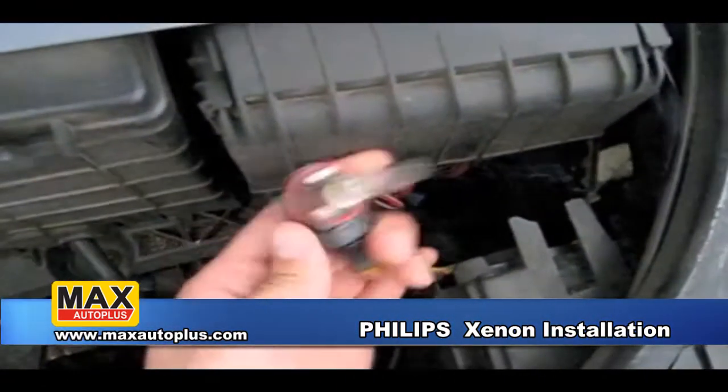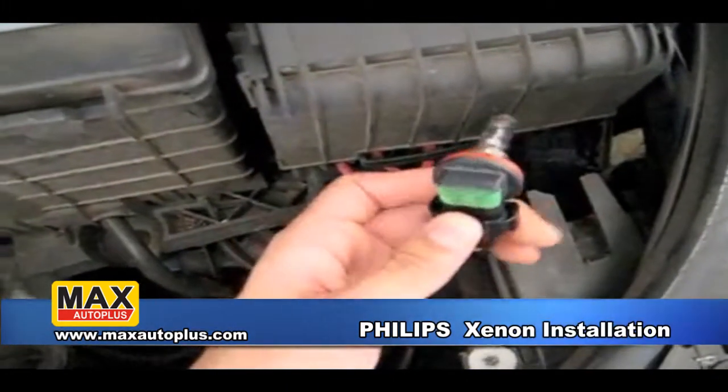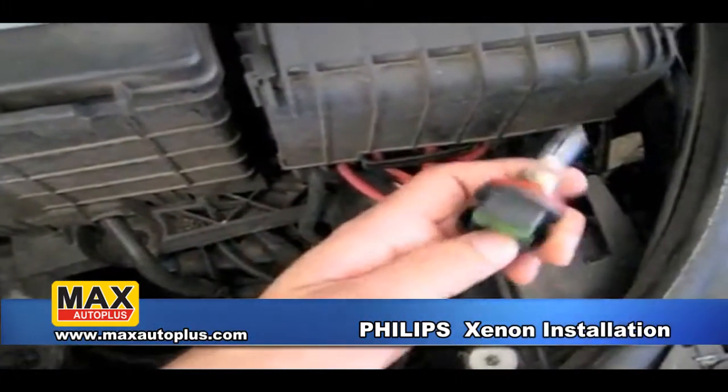Pull out — that's the H11 bulb that's pre-installed on the vehicle from factory. Now you're going to have to undo this by pressing and pulling on this button here, and the bulb will come right out.